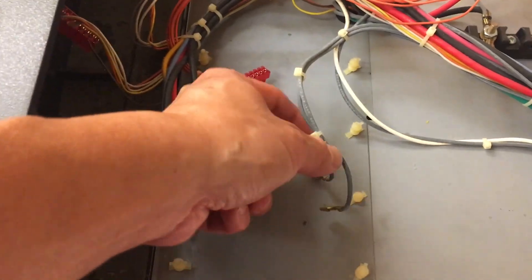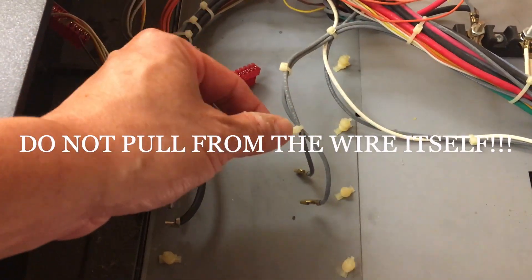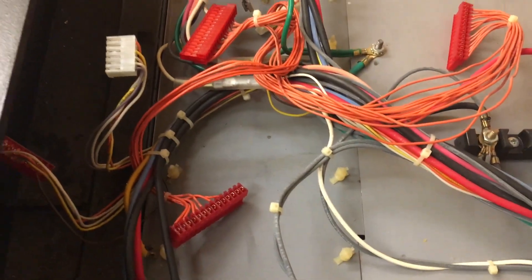As far as these wires, they pull off with needle nose pliers as well. I would try just pulling them off with your hands first. If they don't come off easily, then use the needle nose — it makes it a lot easier and ensures you won't break anything. Pretty straightforward.